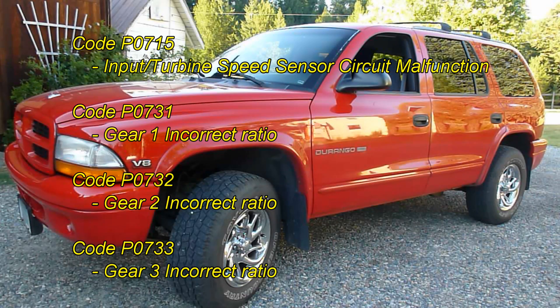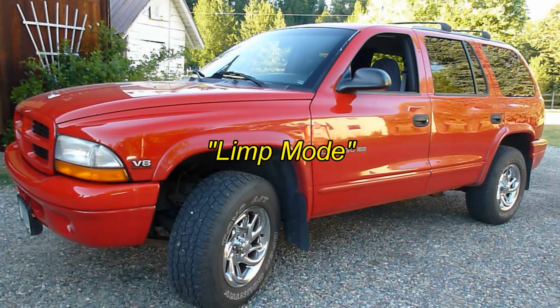When I hooked my code reader up, I got these four codes. It felt worse than it was because the transmission went into a mode called limp mode. That's basically where it starts out in second gear, it won't go into overdrive, and when you put it in gear it'll go in gear kind of hard.